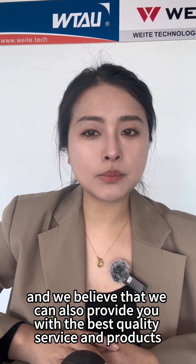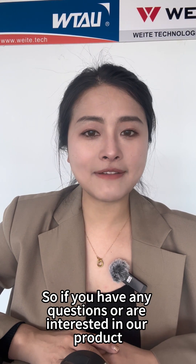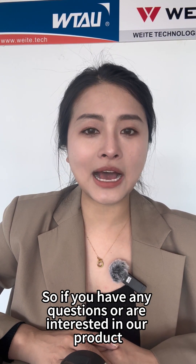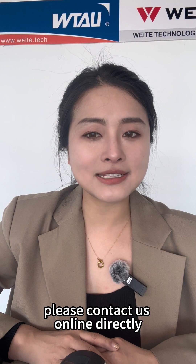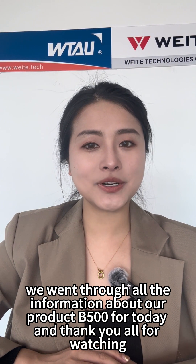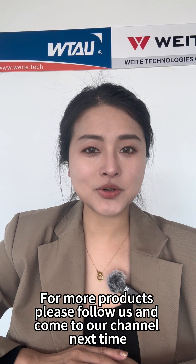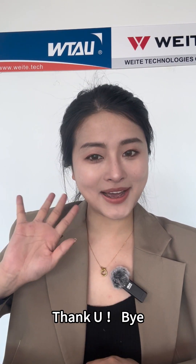We believe that we can also provide you with the best quality service and products. So if you have any questions or are interested in our products, please contact us online directly. We went through all the information about our product B500 for today. Thank you all for watching. For more products, please follow us and come to our channel next time. Thank you. Bye-bye.